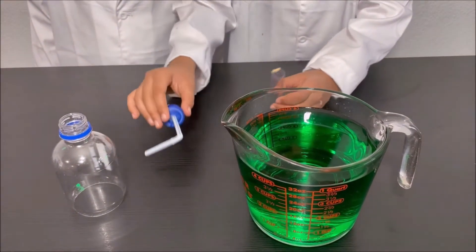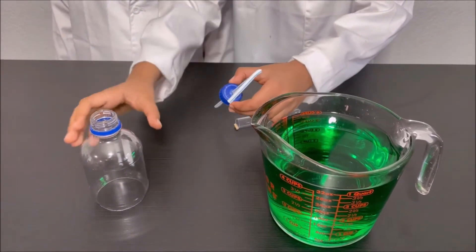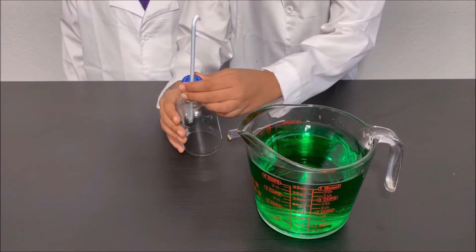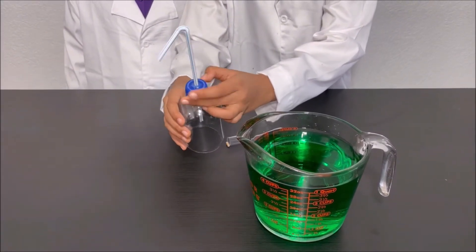I'm going to take the straw which is attached to the cap of the bottle and I'm going to put it back on the bottle.